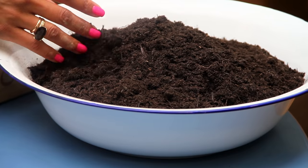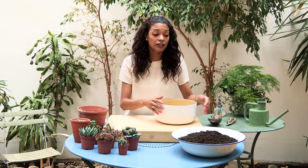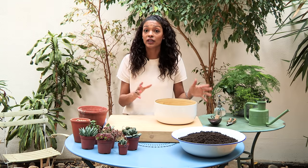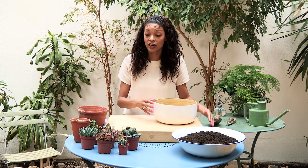So here I've got some cactus and succulent compost. It's really important that you have a very gritty, gravelly, sandy compost because this helps with drainage. One of the things about cacti and succulents is they don't like a lot of water, so you really need that so the water can drain off rather quickly.